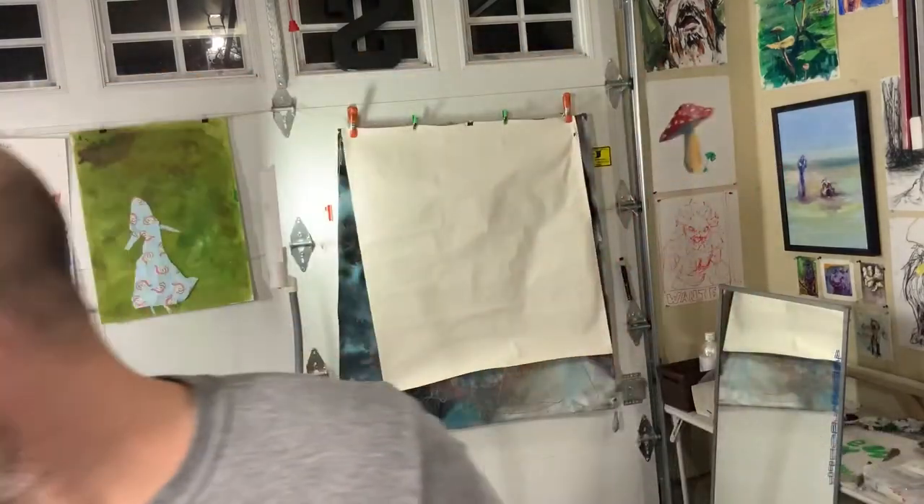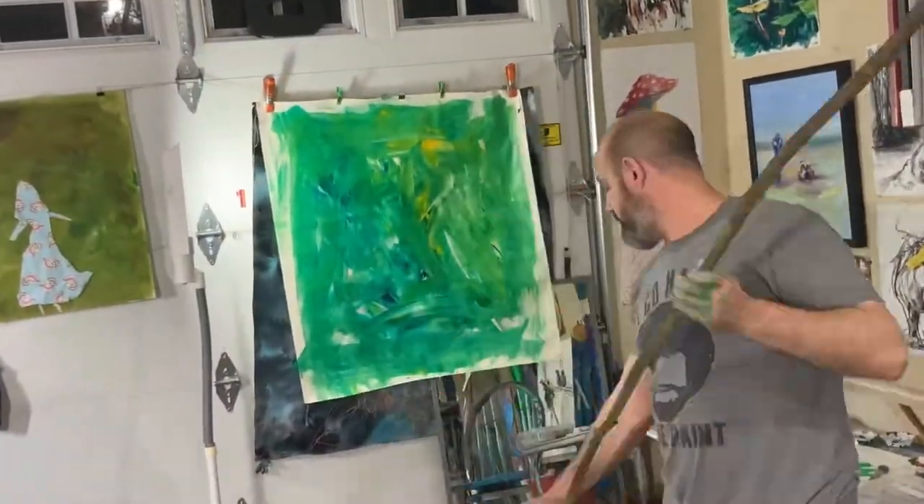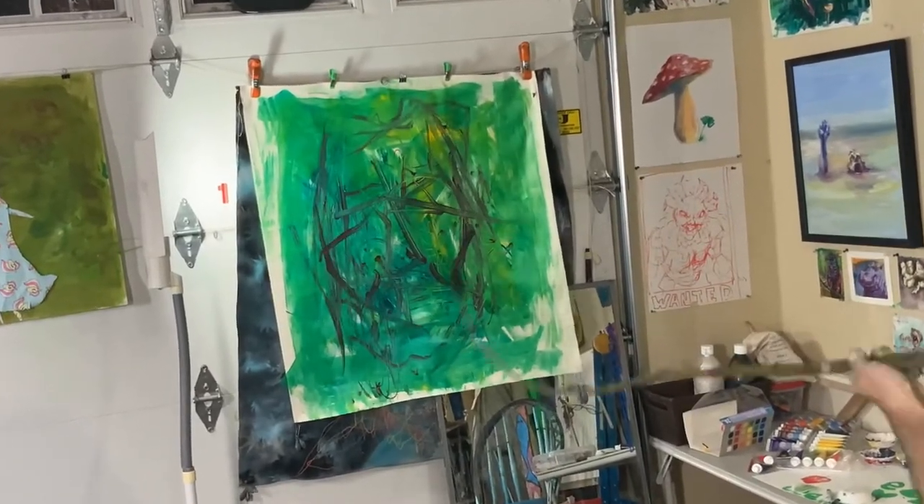That looks super weird. Keep on thriving for what's to come.